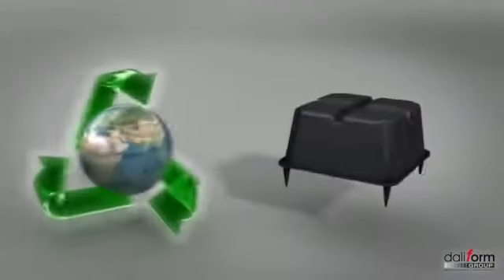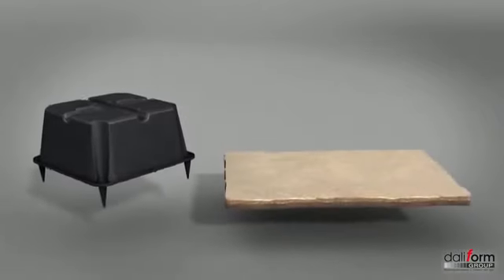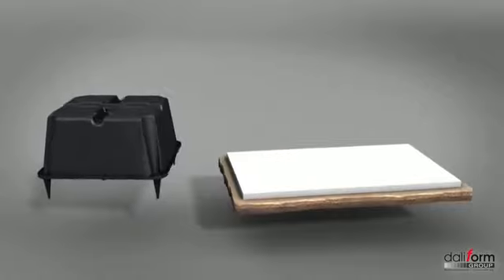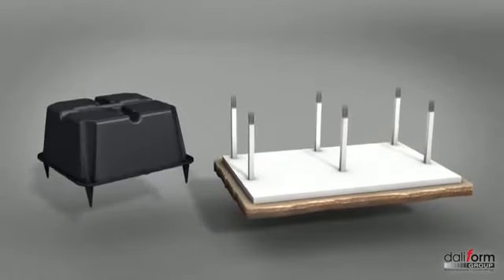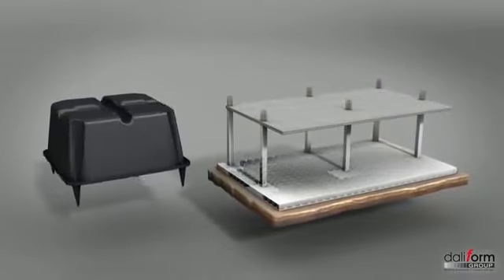Le système U-Bot béton est un coffrage perdu en polypropylène recyclé, permettant la réalisation de planchers allégés en béton armé. La solution technique allégée avec le système U-Bot permet de réaliser des éléments structuraux de différents types destinés aux planchers ou aux radiers de fondation.